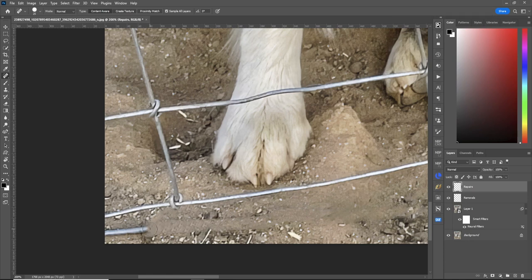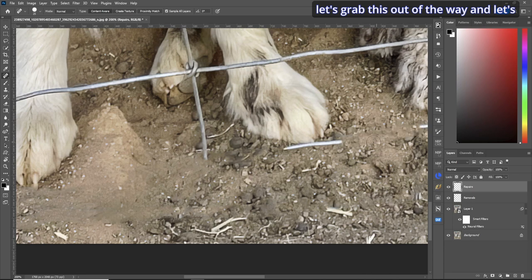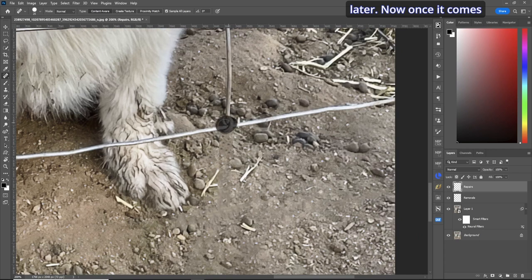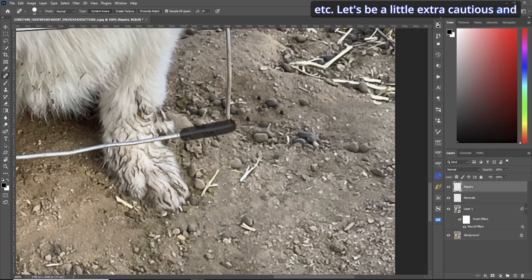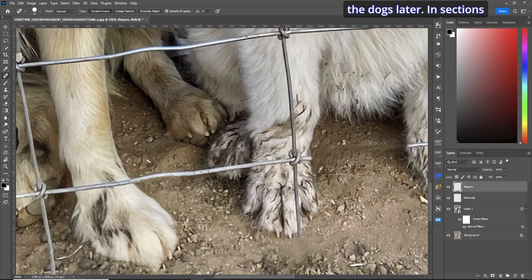Sometimes you'll try it and it's grabbing from the wrong area, so remove it with Ctrl+Z to undo — now it won't grab incorrectly. In this section, let's dab by the foot so we don't have too much destruction there to clean up later. Once we get to where the dog's feet are, let's be extra cautious — just get rid of all the dirty ones and the cross ones and we'll come back to the ones near the dogs.